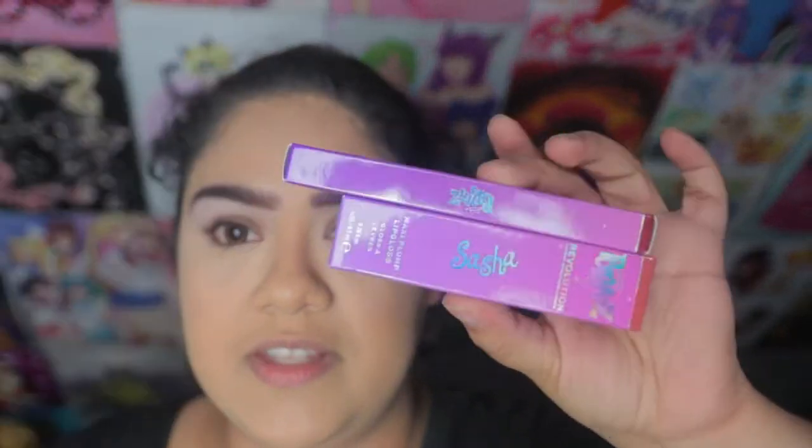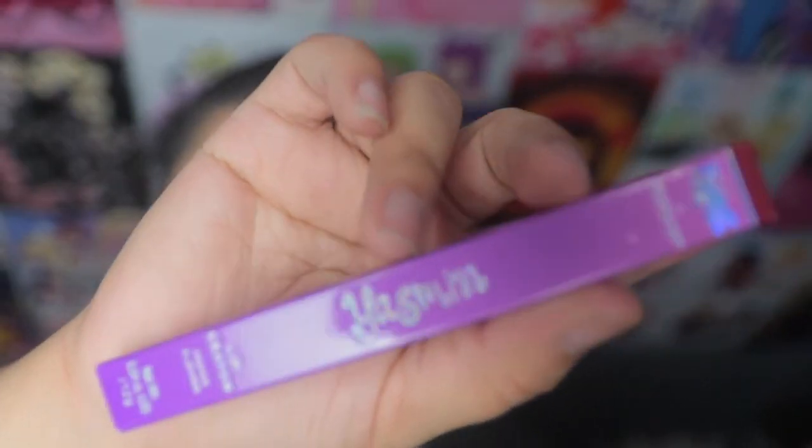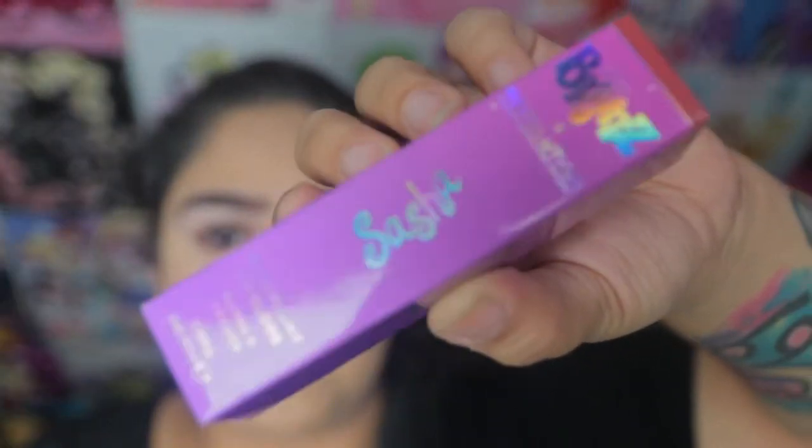I also got two lip products. I got the Yasmin lip crayon — that's the packaging — and then I got the Sasha lip gloss, and these are plumping lip glosses.